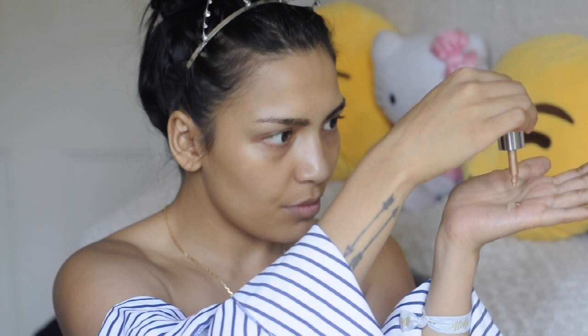I go in with my L'Oreal mattify primer, but I want to have a little luminosity glow, so I go in with my Iconic London and mix it in.